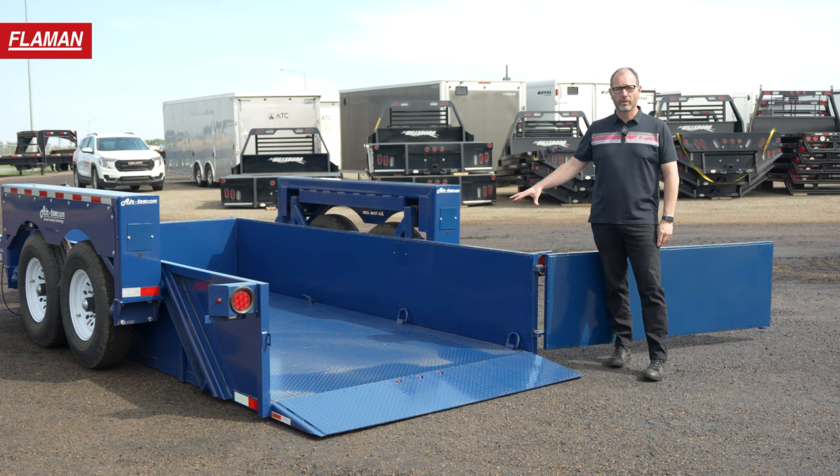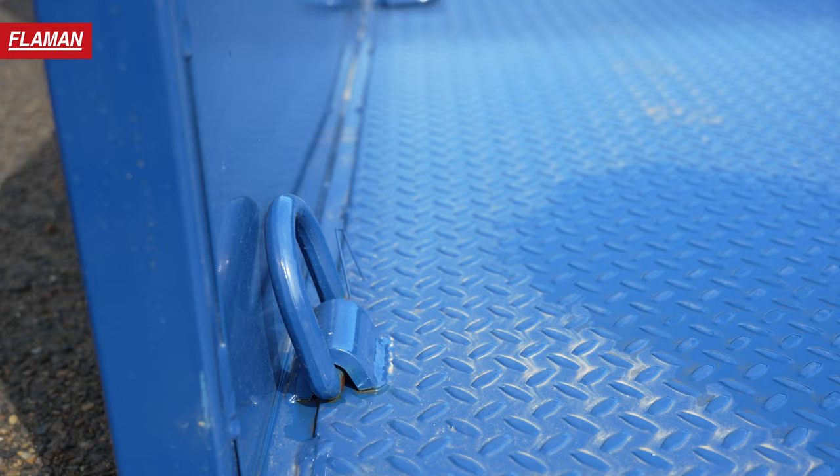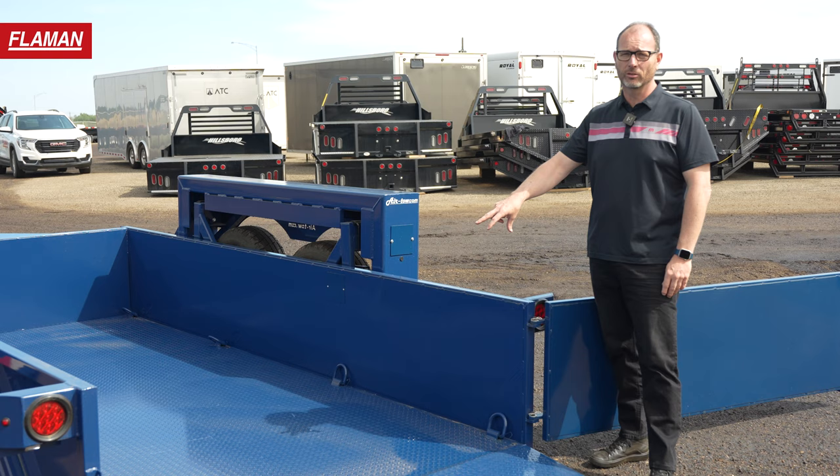This trailer has a durable 3/16ths floor with eight heavy D-rings for tying down. An important feature on this trailer is it has a 75-inch width deck, as opposed to many competitors who are only running 72s.